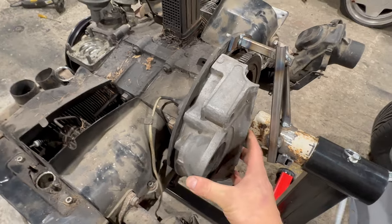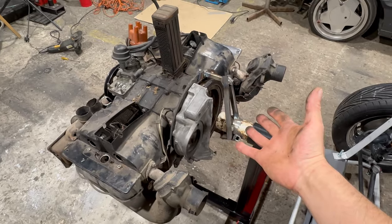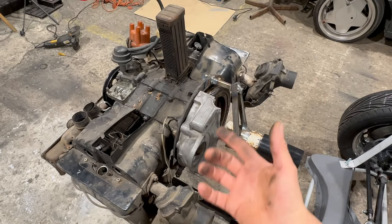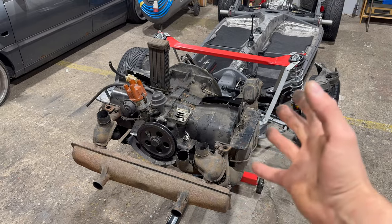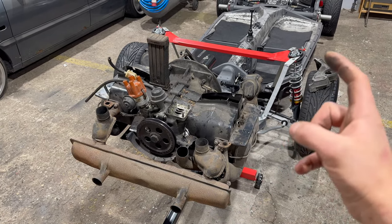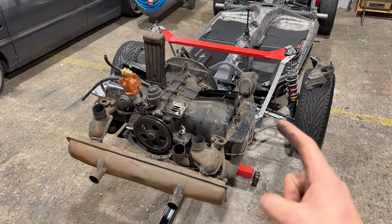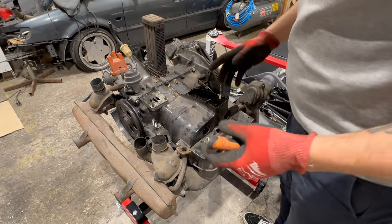I have that piece of the gearbox — we will mount it over here, mount the starter, and just like that we will be able to start the engine on the engine stand. And besides that, now we are able to rotate it — and trust me, we will need that for sure. Okay, back to work.